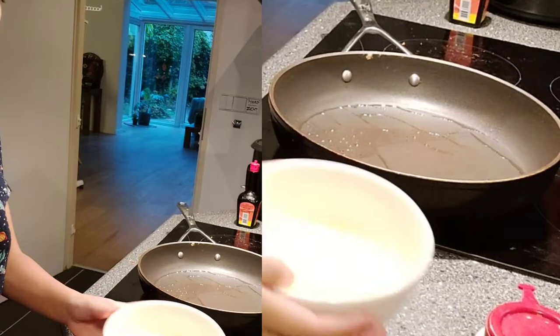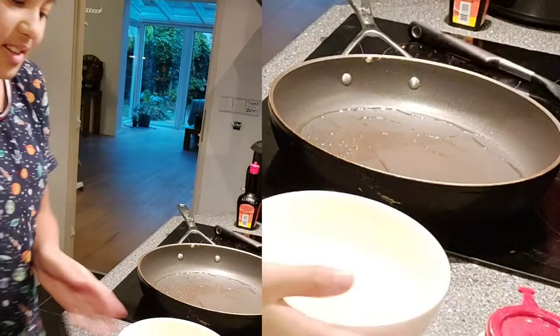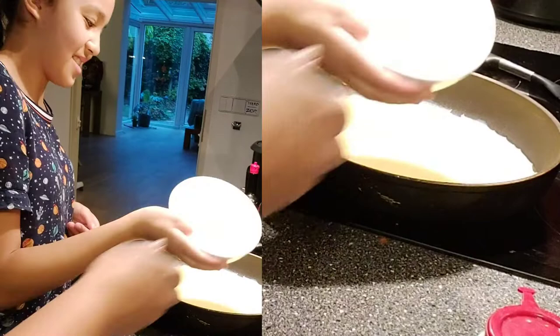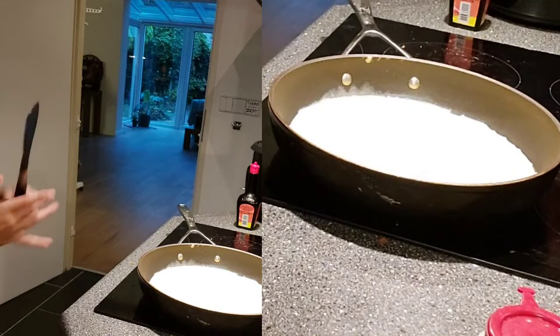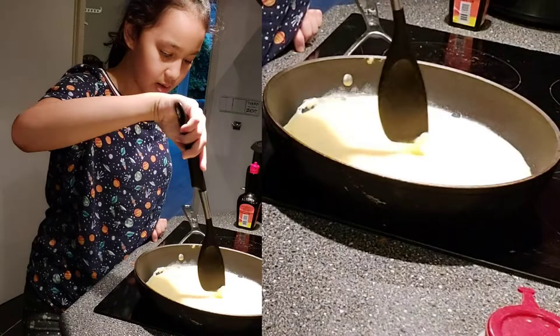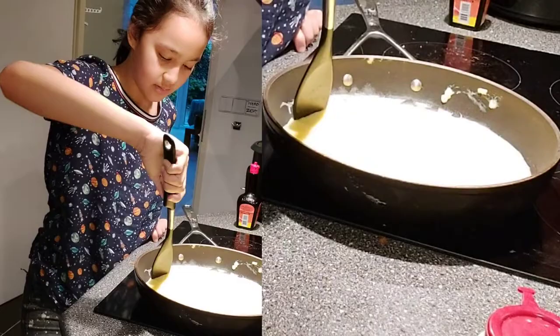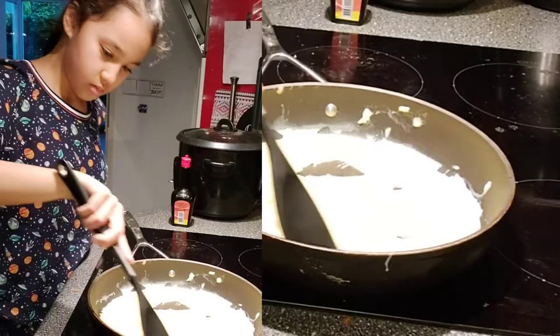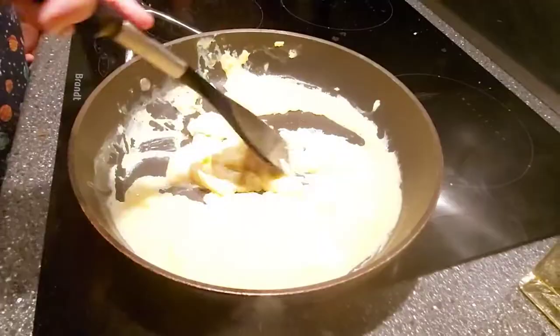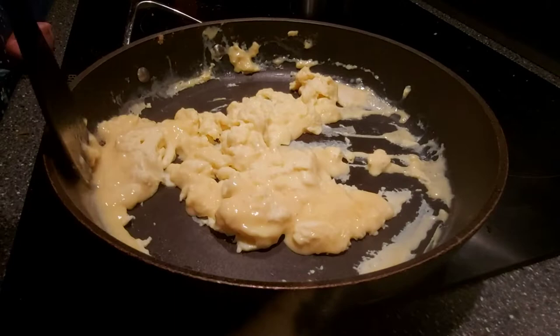Look at her, she's a professional! Then you get the thinnest spatula — yes, this is the thinnest. Can you cook better with that? Yeah. Then you pour it in — in Dutch, 'inschenken.' When you see that the edges are becoming a different color, starting to dry and solidify, then you just go from the edge to the inside.